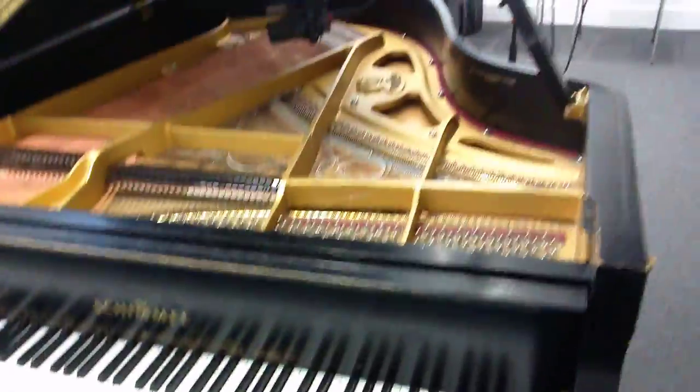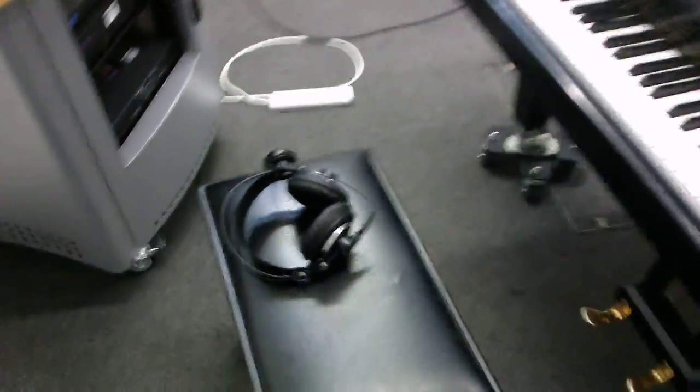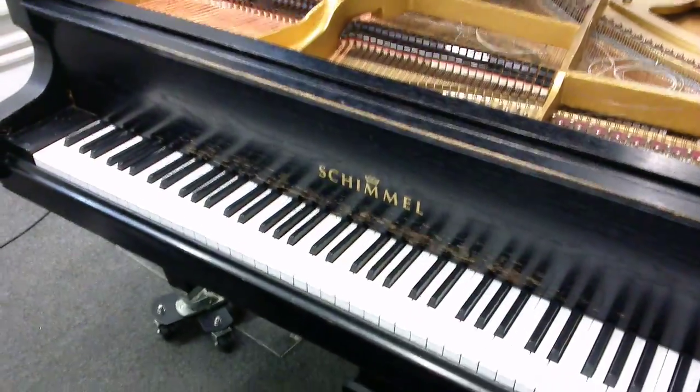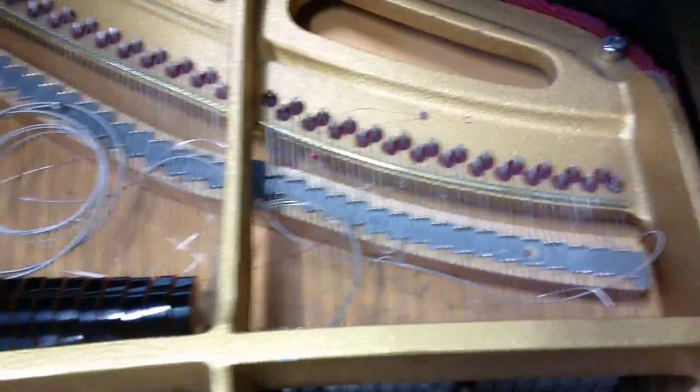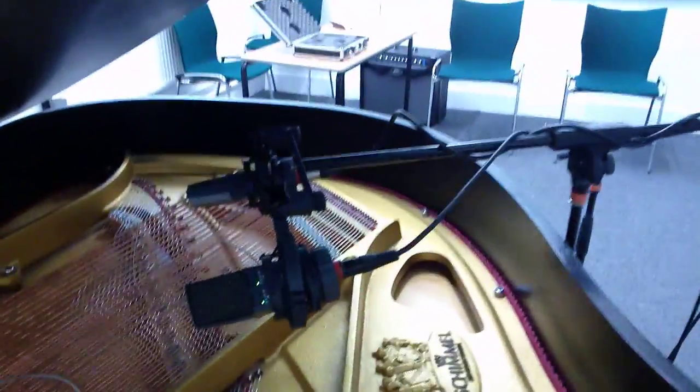Here's the setup for my emulation of Rich Costey's technique on Absolution, which is one of Muse's albums. I'm playing piano, but I've got it prepared with guitar strings, as you can see there. Those mics are going in on channels one and two, which will be sent to the computer.